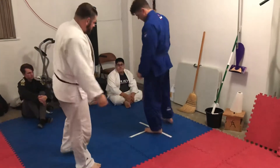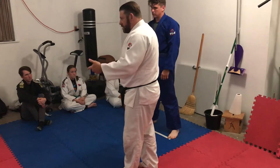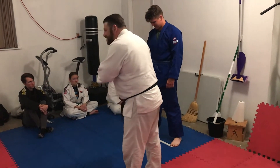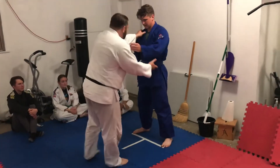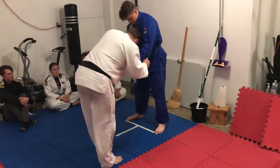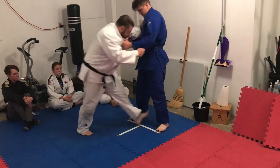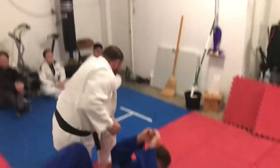I'll do a left-handed grip. So this is gonna be left, left, left, left. Everything's left. Where's his left leg? Right here. I step in, I do a rotation, and then I cover. Matt, right there. One more time.